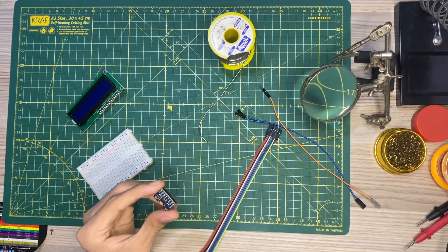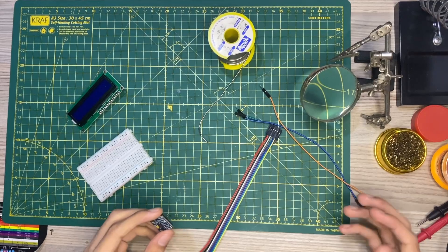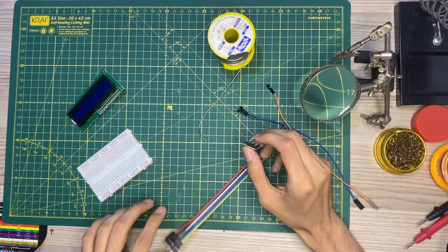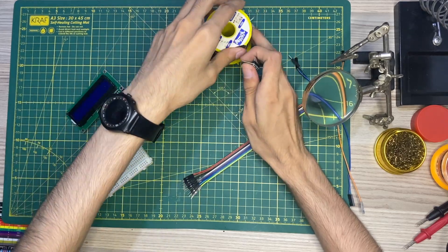I've soldered my accelerometer. Now I'll try to connect everything with these wires. Let me remove my soldering iron and things.